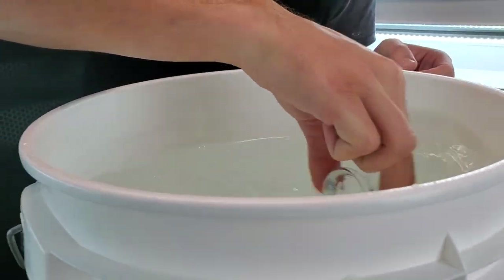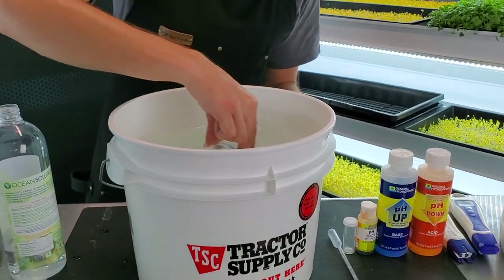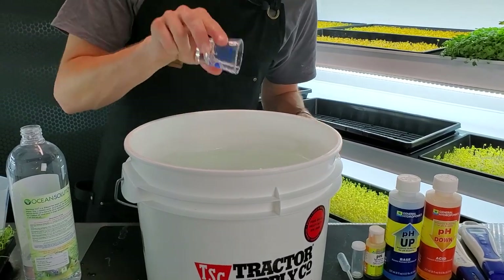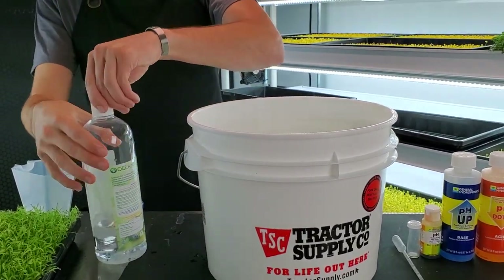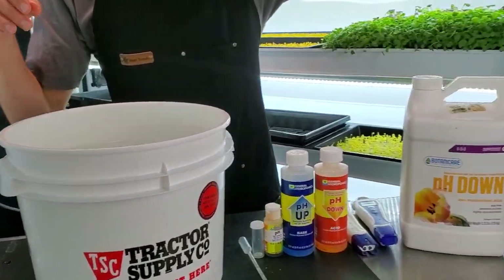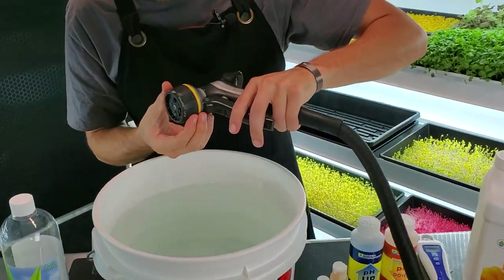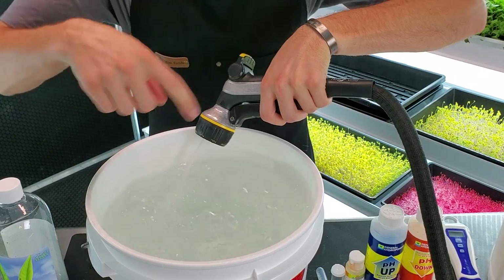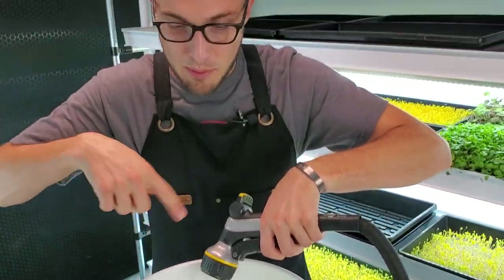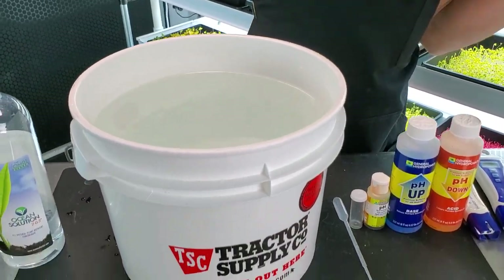I mix this around a little bit to make sure all the nutrients are out of the shot glass. Then I take the water hose, switch it to a jet head, and just agitate the water and mix it around, adding a little bit more water so I know the nutrient solution is mixed around.